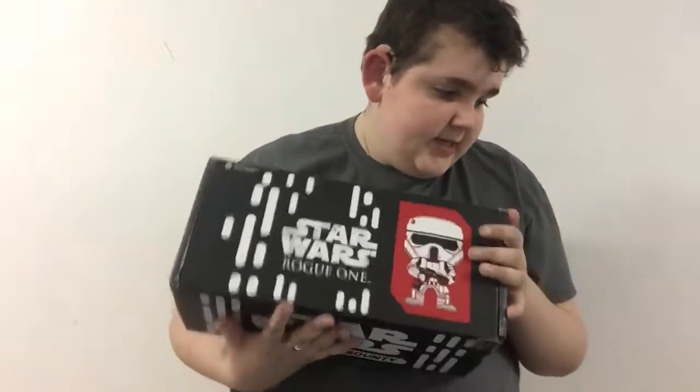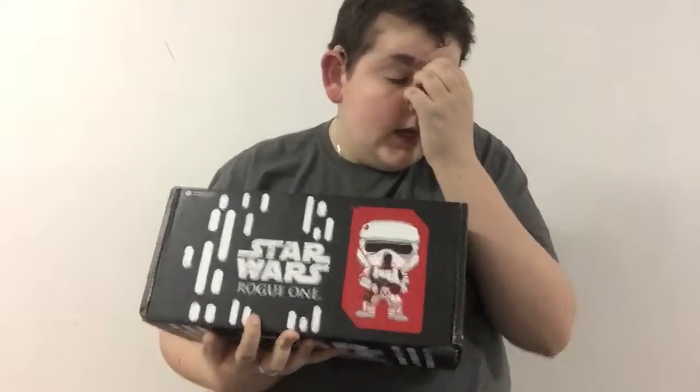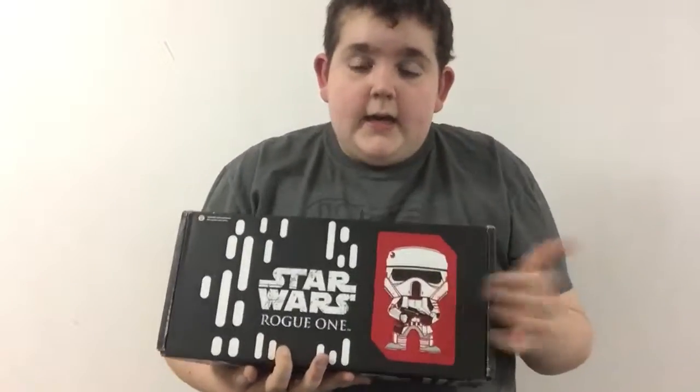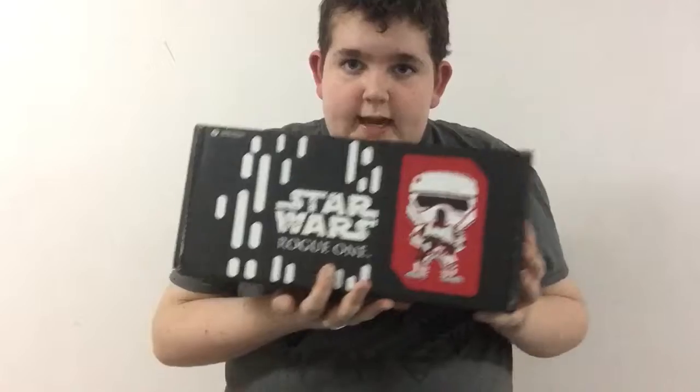I'm sitting differently because my cat is laying in the other chair, so I'm back on the stool like I used to be. I was going to cancel after this one, but when I found out the theme of next month, I couldn't. I just couldn't pull myself to do it. So whatever, I'm fine.